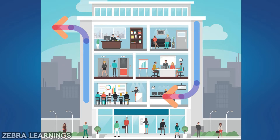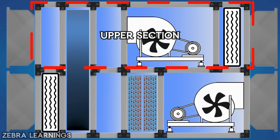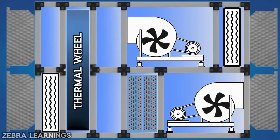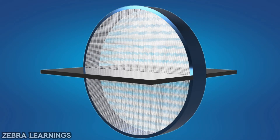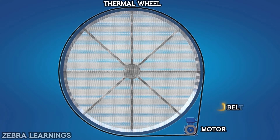Now let's see how the fresh air handling unit works. FAHU has two sections: one is the upper section and the other is the lower section. In the middle is the thermal wheel. One part of this thermal wheel is in the upper section of FAHU and another part is in the lower section. This thermal wheel is connected to a small motor with a belt.